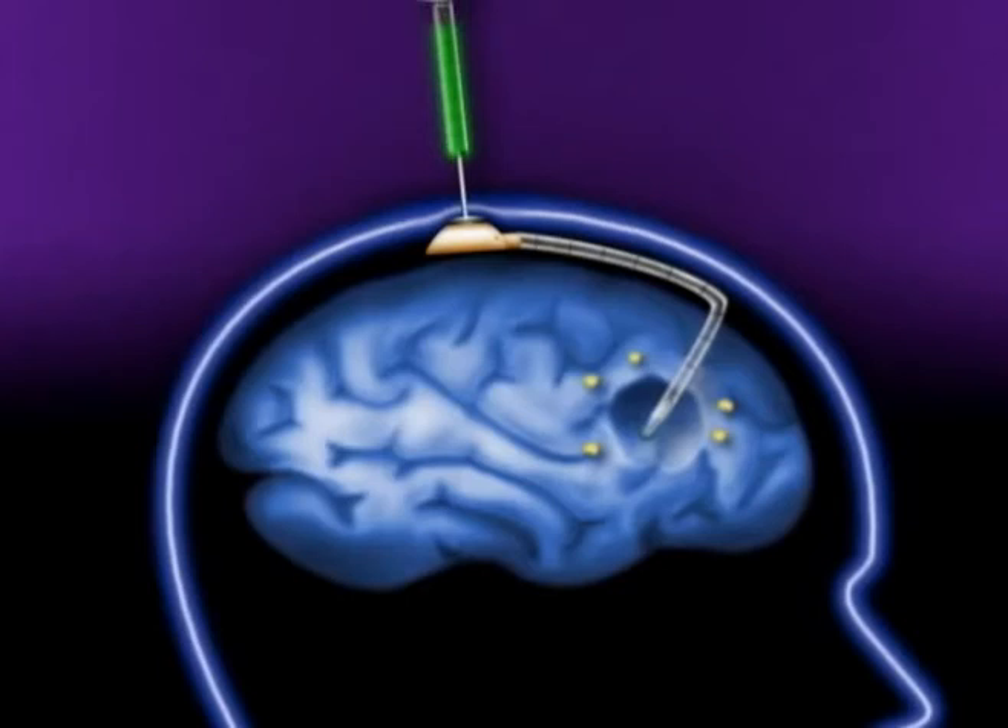Once the patient has recovered from surgery, a solution containing Iotrex, a proprietary liquid radiation source, is injected into the catheter and fills the balloon.